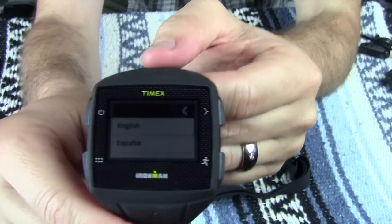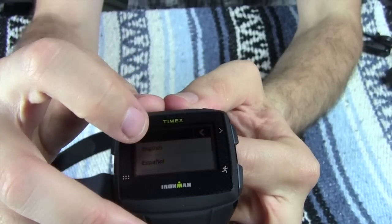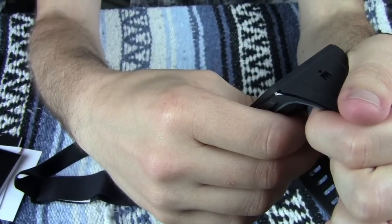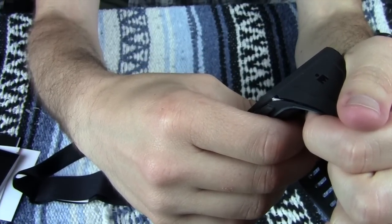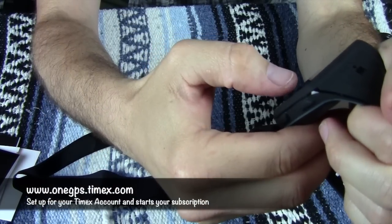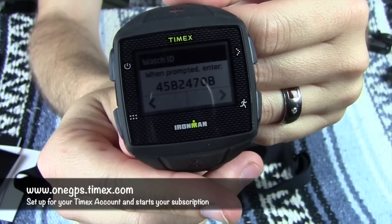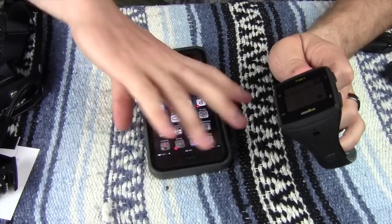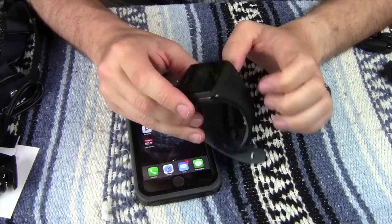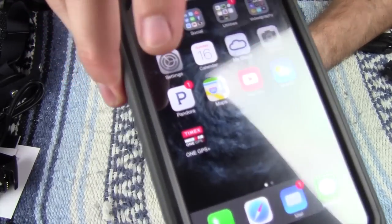So now we're going to set up the watch. It gives us an option for English or Spanish — I'm going to select English. Now it says on your phone or computer, browse to onegps.timex.com. When prompted, enter in that code. So what you want to do is get the activation code right here, sync it to your OnegPS app which is right there, and sync that together.